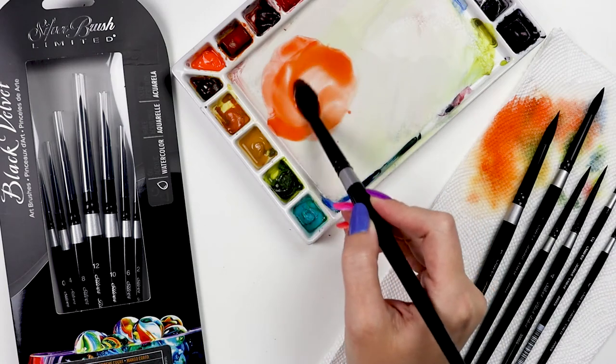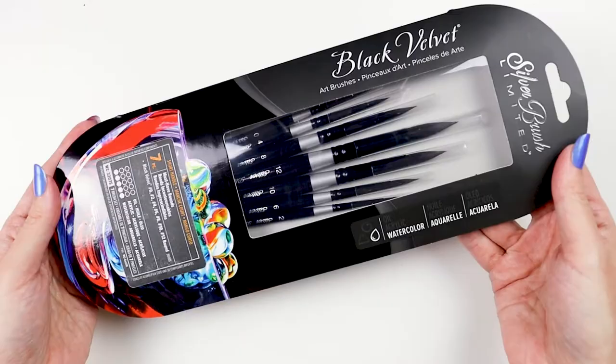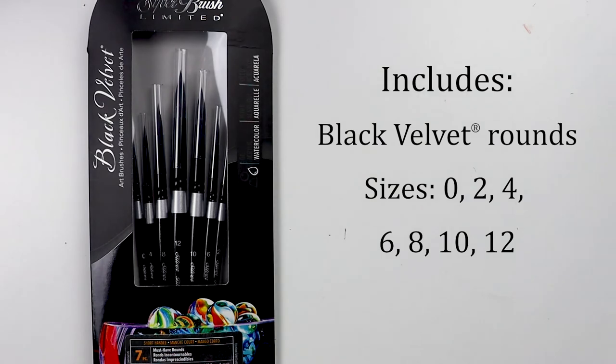Let's have a look at the Black Velvet Must Have Round 7-Piece Set. It includes silver black velvet rounds in sizes 0, 2, 4, 6, 8, 10, and 12.